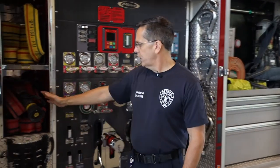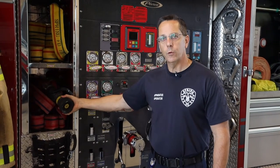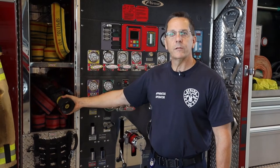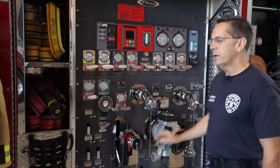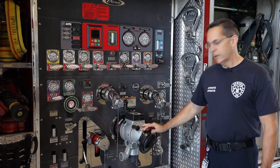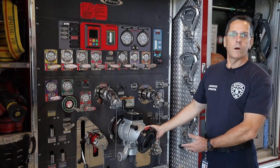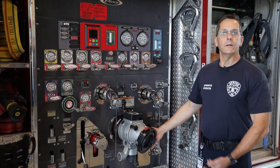We have a few different hoses that are already connected to the truck. The firefighter could come out here and pull this hose to start putting out the fire. If the 750 gallons was not enough, we could connect to a fire hydrant using this attachment here, and that would get us more water coming directly from the fire hydrant in the street.